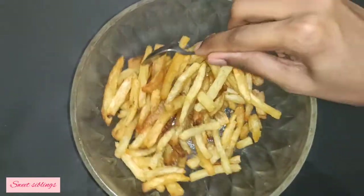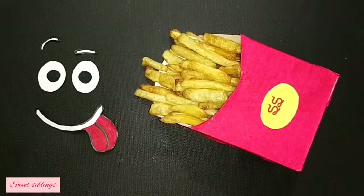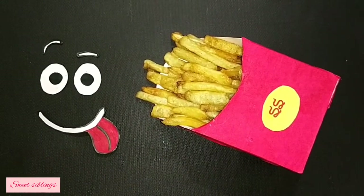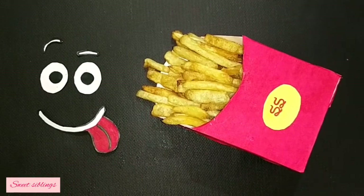Let's serve it. That's the French fries ready. If you liked this video, please like and share. If you like the channel, subscribe and click on the bell icon.